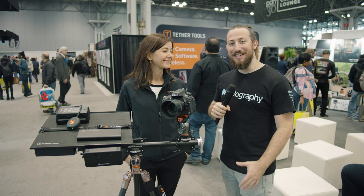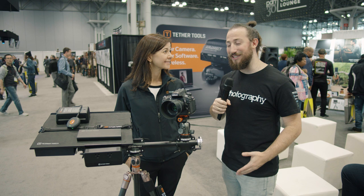Hey guys, Adam Frimmer here from DIYPhotography.net. We're here at PhotoPlus 2019 with Lauren from Tether Tools. We're going to be talking about power solutions. Check it out.